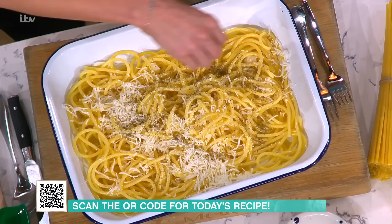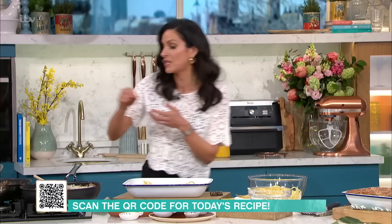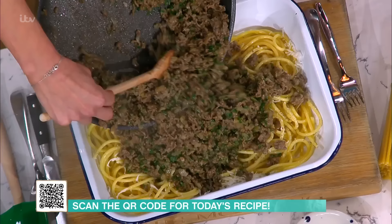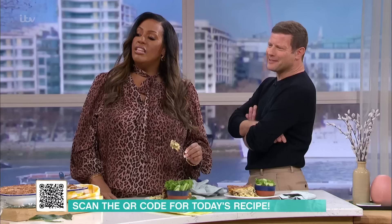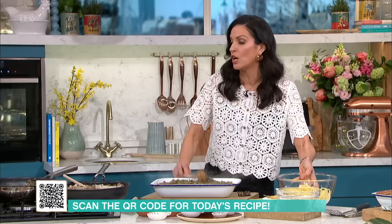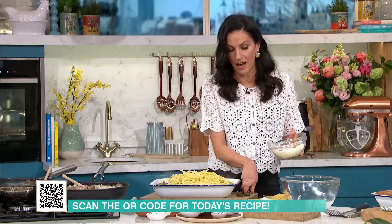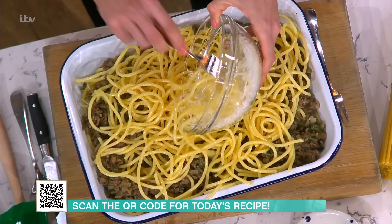There are so many different types of pasta bakes, but this one is really unique. I've got that lovely meaty, mincy mixture going in. Like I said, it looked like a lot of onions, but once they cook down into the mince they've disappeared and add a beautiful sweetness — do not be afraid of the onions! Once you've got the mince in, the final bit of pasta goes on top. So you go pasta, mince, pasta — it's got lasagna vibes. Layering it up, spread that around, a bit more hellim on top.